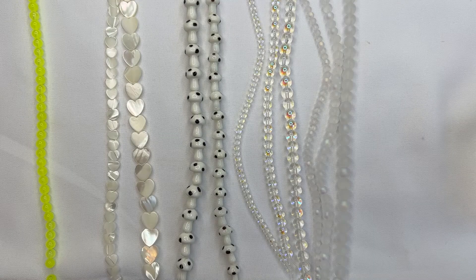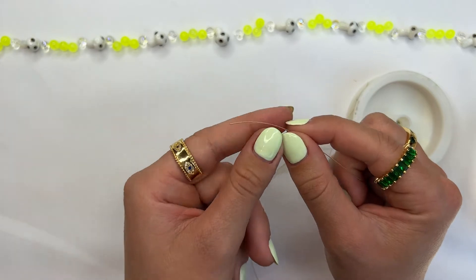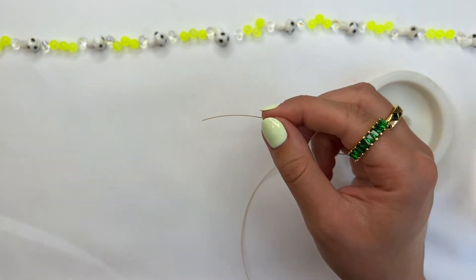Let's get right into how to create this super fun colorful beaded necklace. I wanted to show you guys how each of the items I'll be using come in various sizes. You can begin by stringing your preferred beads onto the wire in the order that you would like.